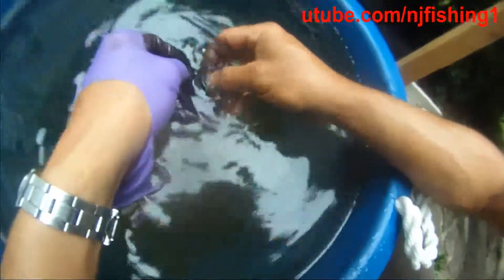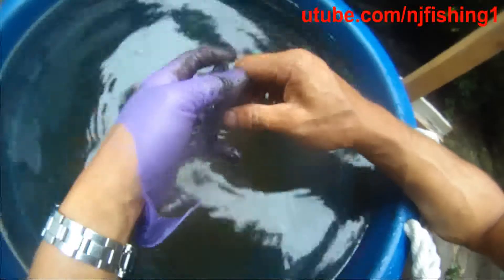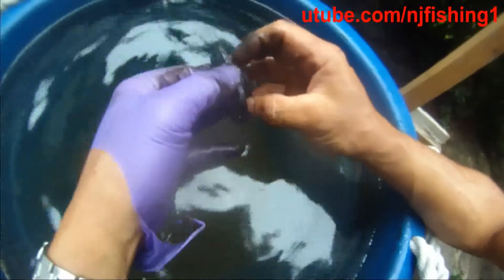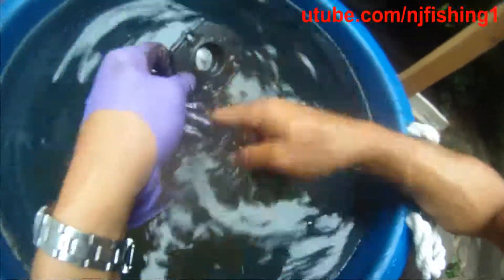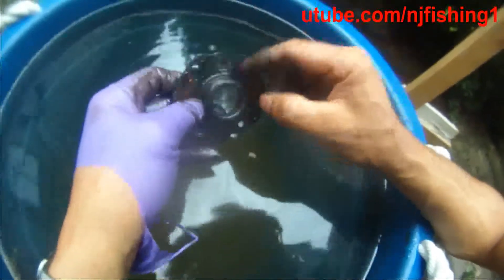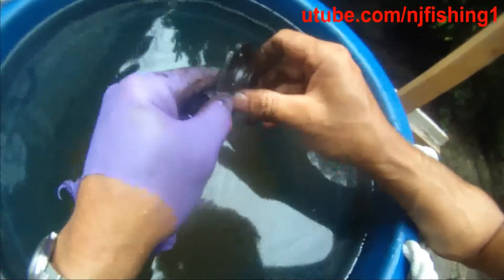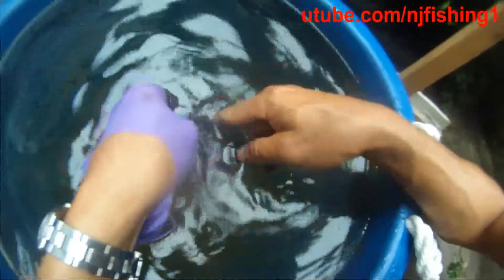Clean this exhaust seal and then put it back, and hopefully this will seal better because all the dirt is cleaned out. I should have a better seal on the outboard. This is the Honda 8 horsepower exhaust seal. This is metal and this is rubber — it's amazing how they bonded the rubber onto this metal piece. This rubber lip is still in very good shape.